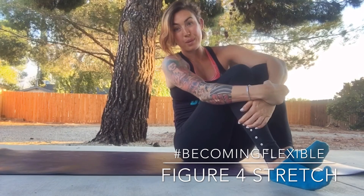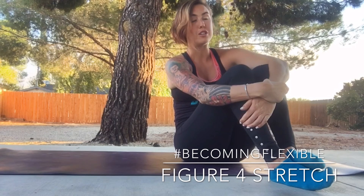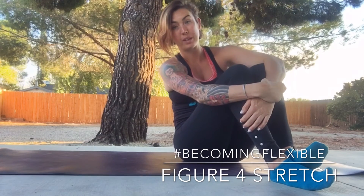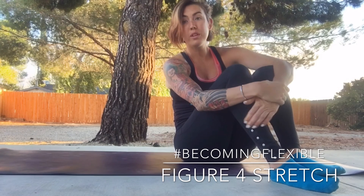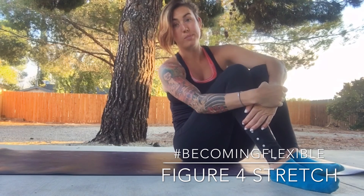As you feel comfortable, slowly start to roll up. You've done your flexibility Friday! Hope you guys enjoy it. Make sure you check in every Friday for Becoming Flexible, every Wednesday for the Spartan Workout Wednesday. This will give you some tips to help train for your next race, or just train for life in general. Hope you enjoy — and if you have any questions, use the comments below.